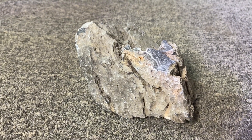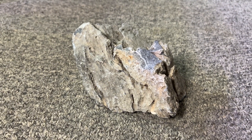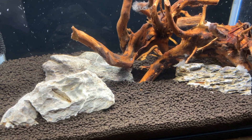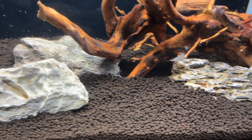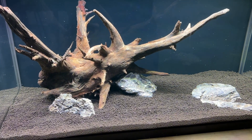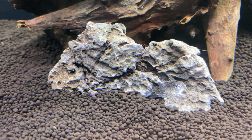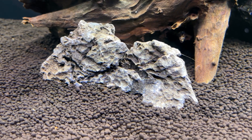Next up we have rocks like Seiryu stone, which release minerals into your aquarium water, gradually increasing the pH levels. Even a small amount of Seiryu stone can gradually increase pH, GH and KH, making these stones a popular choice for people with soft tap water who are looking to keep hard water fish. This type of stone can raise your pH to a maximum of 8.5, but the time it takes will depend on your tank's pH level. Regular partial water changes can help maintain a stable pH range and prevent it from climbing too high if needed.